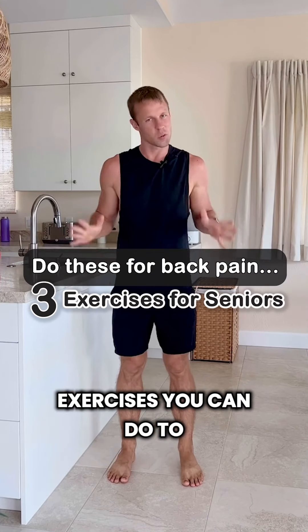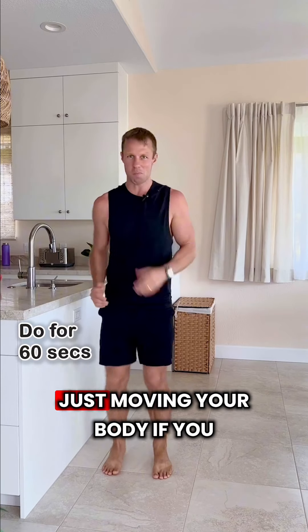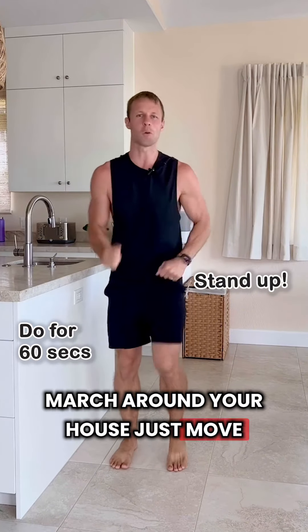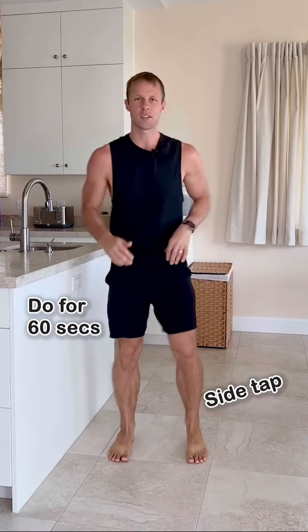Exercise number one: simply march in place. Just move your body — if you were sitting down, stand up, march in place, march around your house. This will loosen up your lower body and release tension from your back.